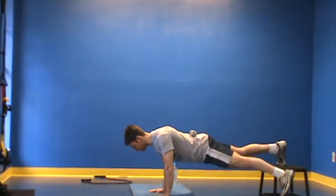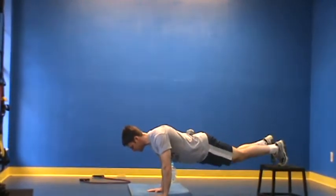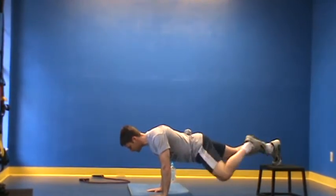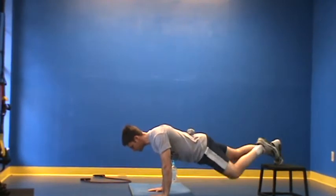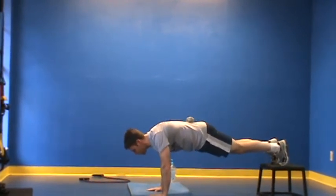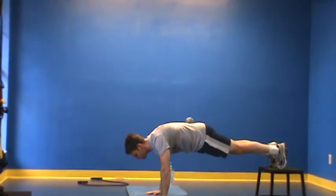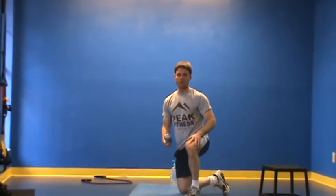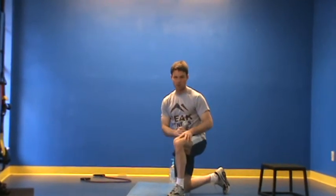The first exercise is step downs — five step downs to each side. We're going to follow that with knee touch to the side, five to each side. And we're going to finish up with a pike, spiking your butt up into the air and coming back. Perform five of each exercise for as many rounds as possible before technical failure occurs.